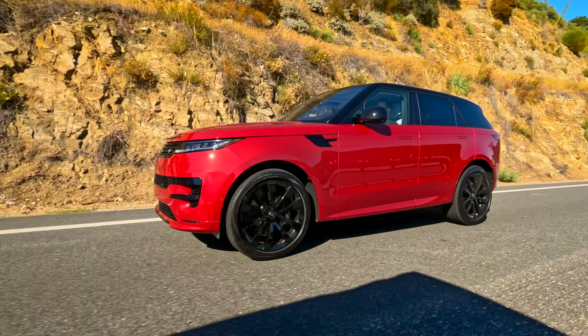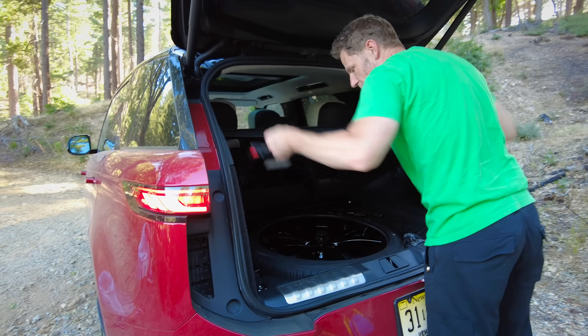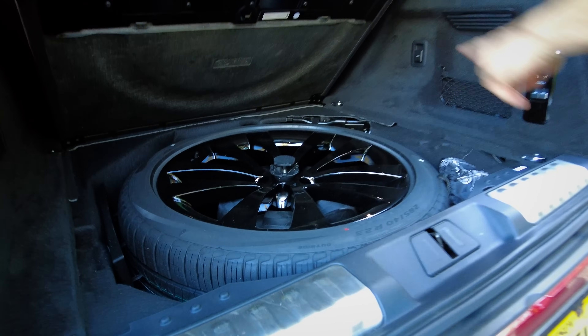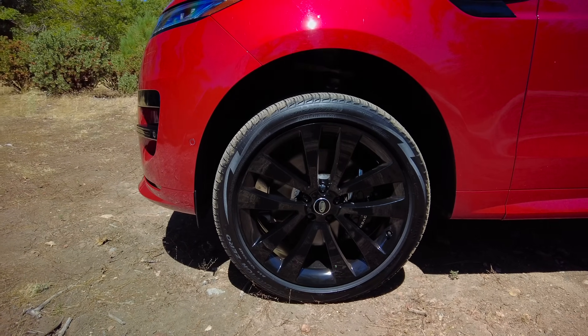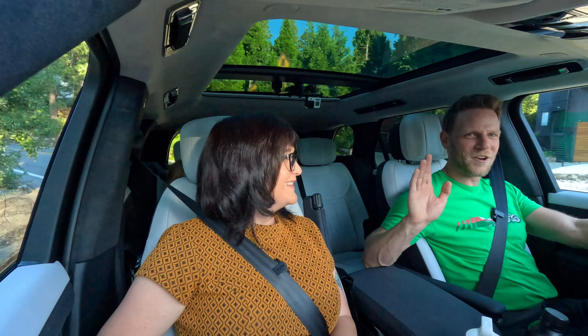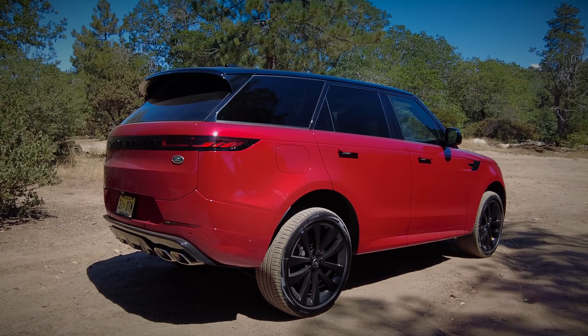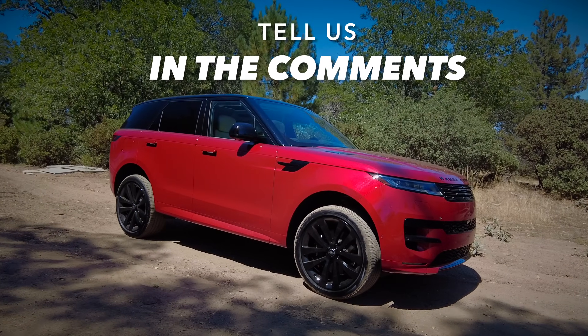The Range Rover Sport we're driving has the optional 23-inch wheels, and we're glad there's a full-size spare, because if you got a slash in one of those tires, the tire store may not have a 23-inch replacement ready. Having that spare is super helpful. What do you think — do you like the Range Rover Sport? Tell us in the comments section.